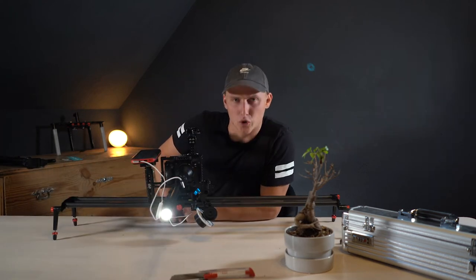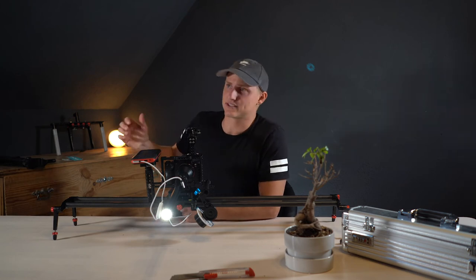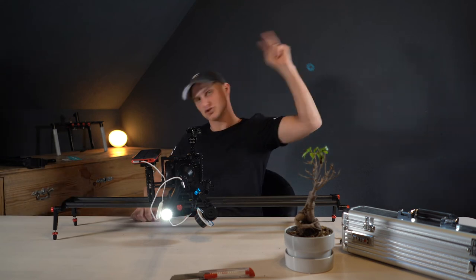I hope you liked this little quick unboxing. I'm going to post a review video where I shoot a 4-minute film only with that lens, and we will see how that turns out. Peace! Ciao!